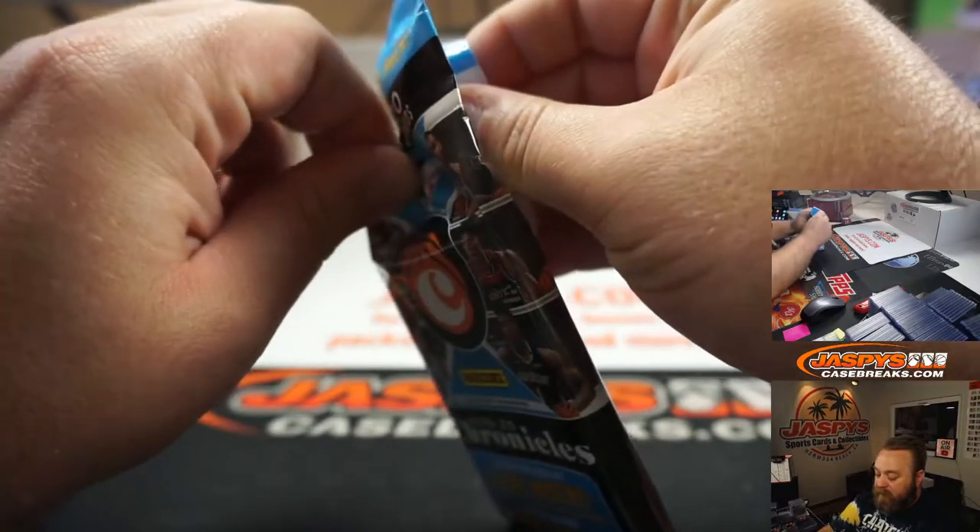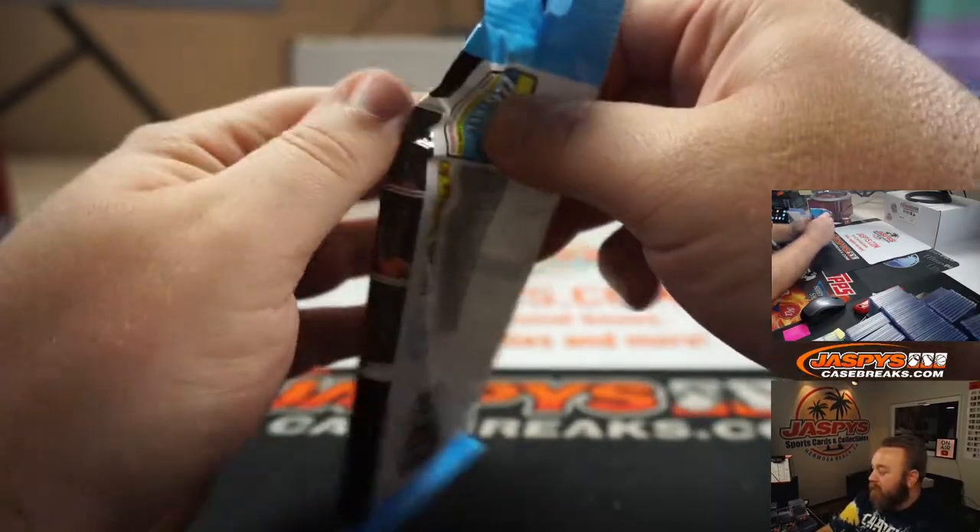Yeah, no problem — fire cards. Trust me, I know. eBay can be kind of a pain sometimes.